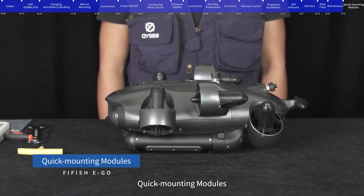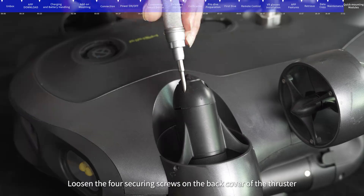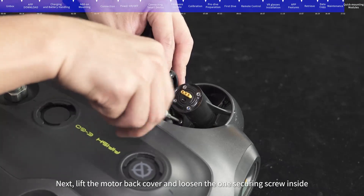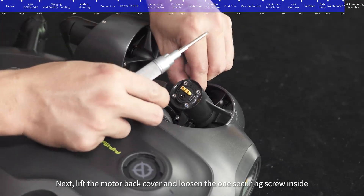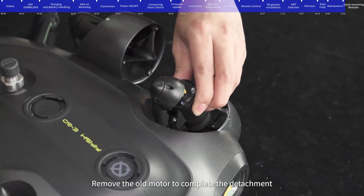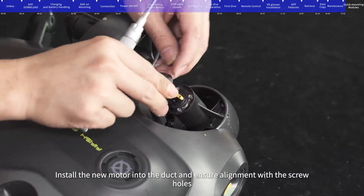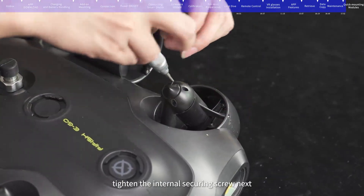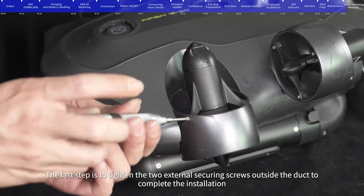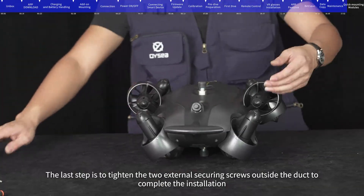Motor replacement: Remove the two securing screws outside the duct of the thruster, then loosen the four securing screws on the back cover. Lift the motor back cover and loosen the one securing screw inside. Remove the old motor to complete detachment. Install the new motor into the duct, ensure alignment with the screw holes, tighten the internal securing screw, put the back cover back on and tighten the four screws, and finally tighten the two external securing screws to complete the installation.